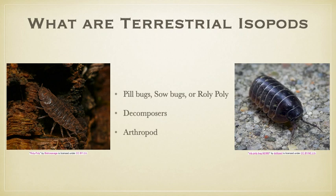So what are terrestrial isopods? Terrestrial isopods are commonly known by several names that you might actually recognize. These include pill bugs, sow bugs, or roly-polies. They help by decomposing leaf litter, so they are decomposers. They break down the leaves, which contributes to giving the nutrients back to the soil, which helps plants grow strong and tall.